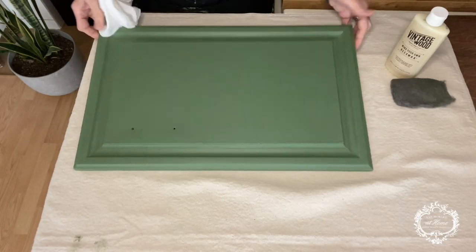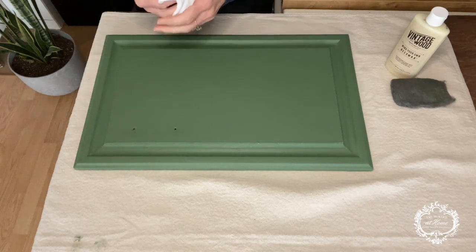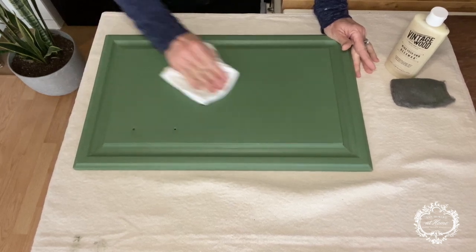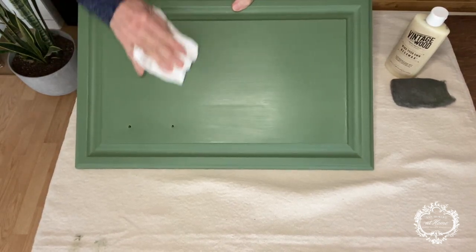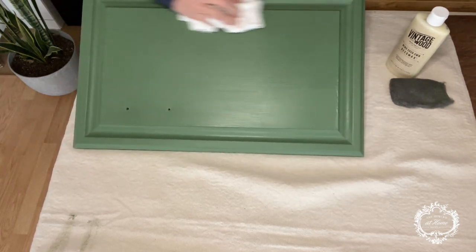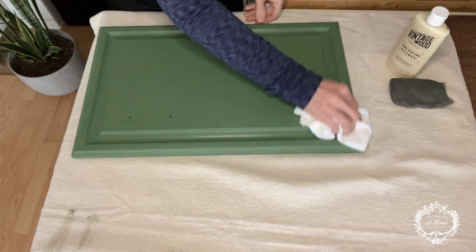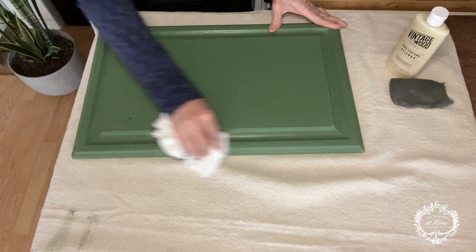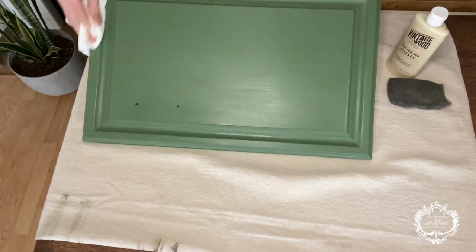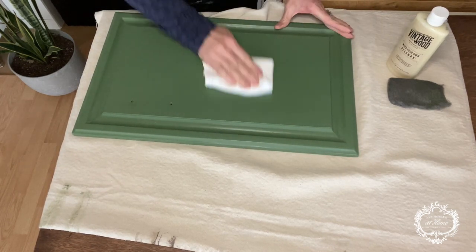We are back. The wax has dried for well over an hour and it is ready to be buffed. I have just a clean white cloth — this is actually a cut-up t-shirt of my husband's. That's my favorite buffing cloth. I'm just going to start buffing. I hope that you can see the sheen that immediately starts taking place. Oh my goodness, it's just magical. This wax is just magical. I buffed in circular motions to really get it down in any texture that your surface may have. Around the edges you can't really do circular motions, but just give it a good buffing.